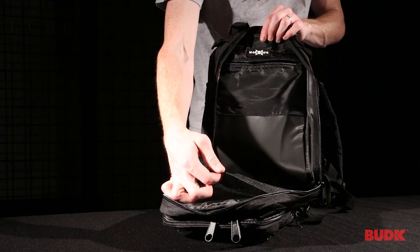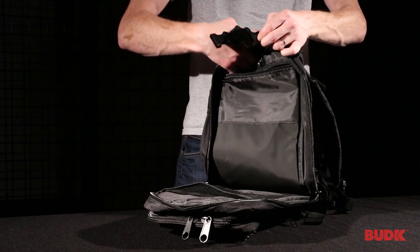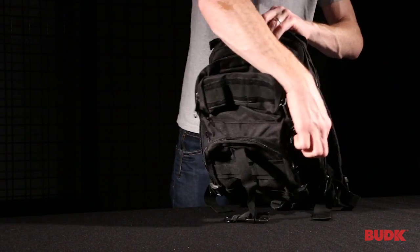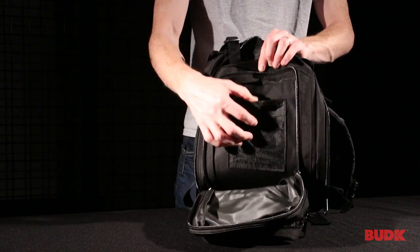The main compartment features a mesh pocket as well as a separate zippable pocket, and also allows for the addition of a CamelBak since there's a hole in the top for you to run a straw. The secondary compartment has two smaller mesh pockets as well as another pocket for smaller items.